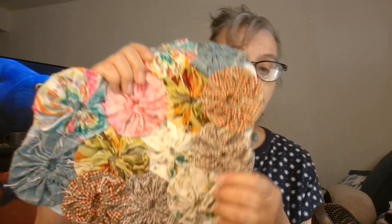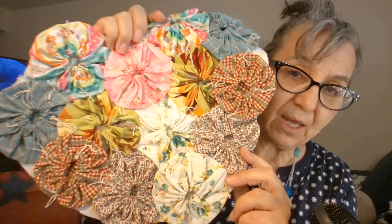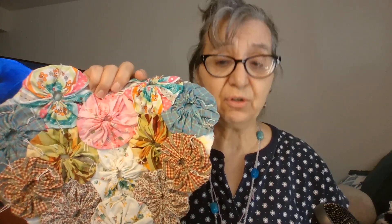I made a yo-yo quilt this last year and I donated it to the blanket project for refugees here in Vermont. So that's gone, but this is something I kept. And this is where my version comes in very differently from the traditional version.